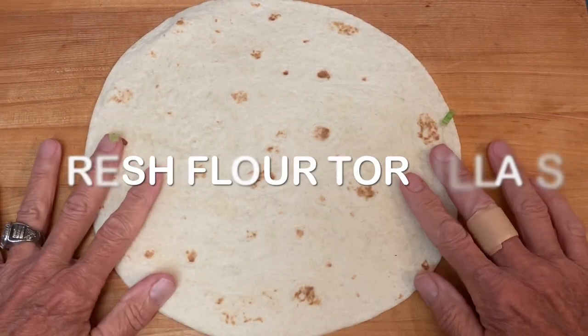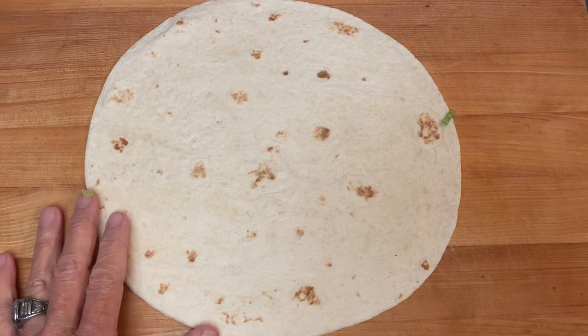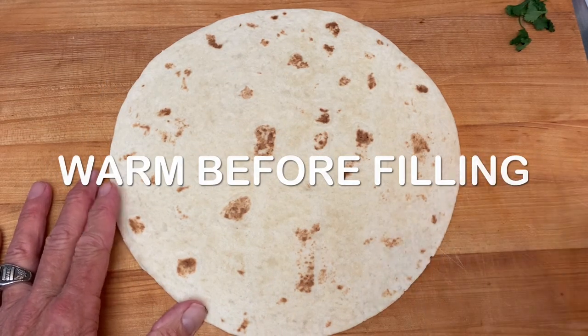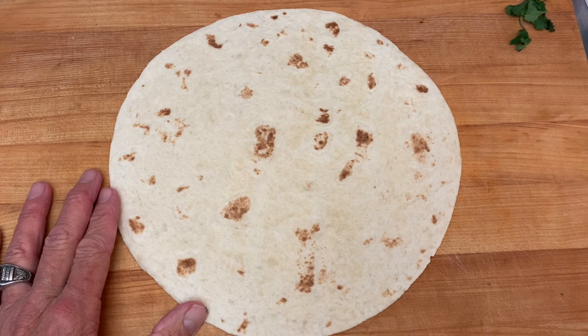Tip one: choose fresh flour tortillas. If you use stale ones, they're probably going to tear on you when you fold them. Tip two: warm them up just a little bit before filling and folding.